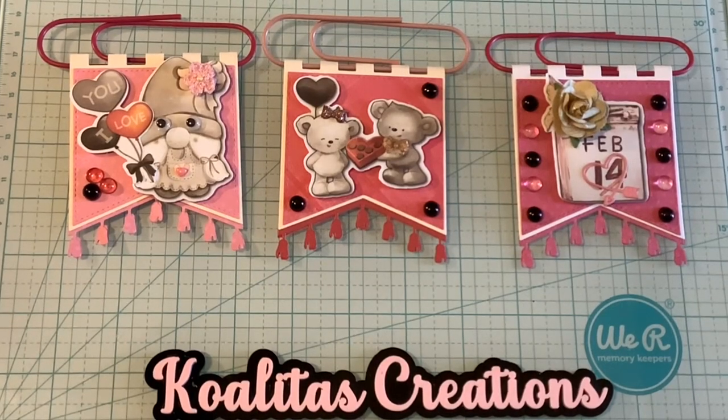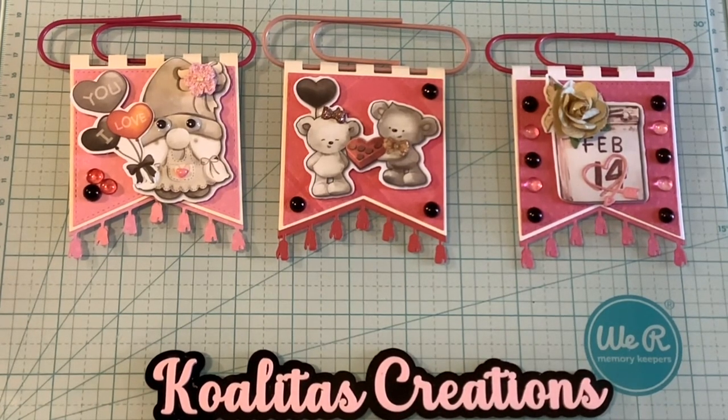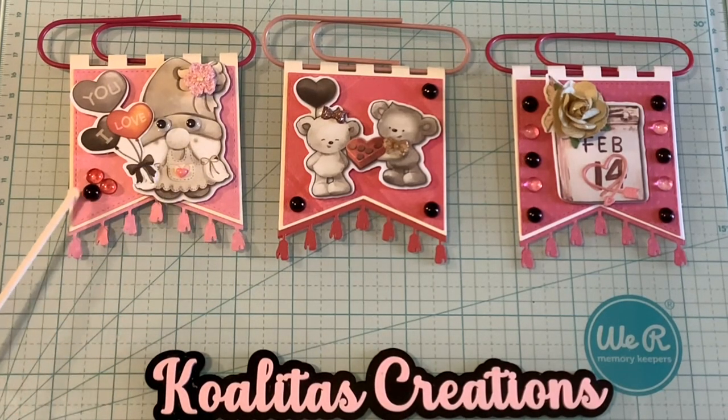Here are the paperclips that I made, and I think they turned out absolutely adorable. First, I have this paperclip over here with the Gnomi. I put a flower here and a heart here. I used the dewdrops over here, and it says, I love you.